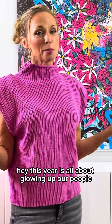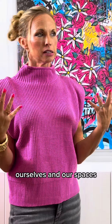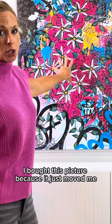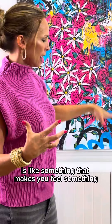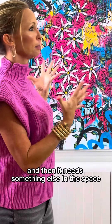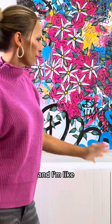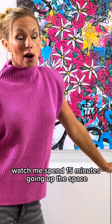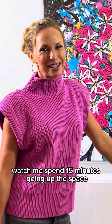Hey! This year is all about glowing up our people, ourselves, and our spaces. I bought this picture because it just moved me — and that's what art's about. It's something that makes you feel something, and then it needs something else in the space. So I got the buffet table from Wayfair and I'm like, it needs something else. Watch me spend 15 minutes glowing up this space.